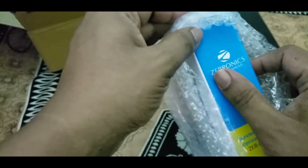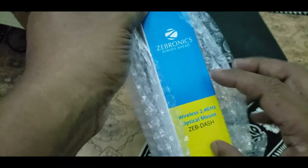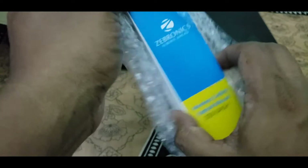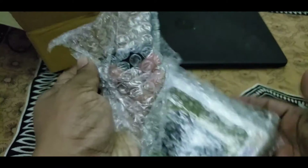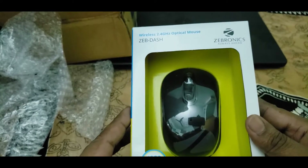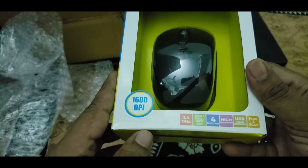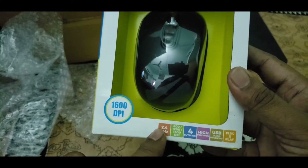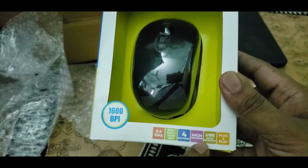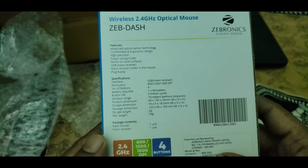This is the Zebronics wireless mouse. The specification says wireless 2.4 GHz optical mouse. The box shows the brand is Zebronics, 2.4 GHz, four buttons, high precision USB plug and play — so it has a dongle and it should be plug and play.